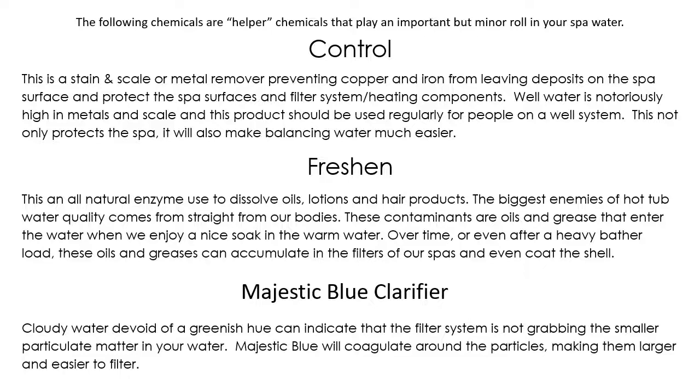If you live in an area with hard water, using a little bit of Control when you first fill the spa will make balancing the water a lot easier. The next product is Freshen, an all-natural enzyme that goes by several names on the market. This all-natural enzyme is great for digesting oils, lotions, and hair products that get into the water — it actually dissolves the oils and converts them into H2O itself. If someone was sun tanning and climbed into your hot tub and you notice an oil sheen, a little bit of this will help a long way. It also helps if you notice a shininess to the water surface and foaming issues, which are usually due to oils.